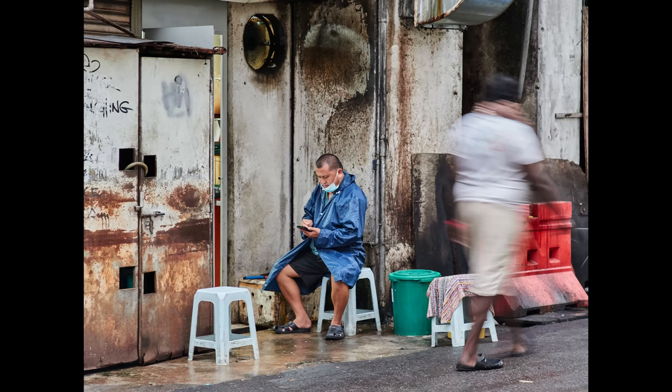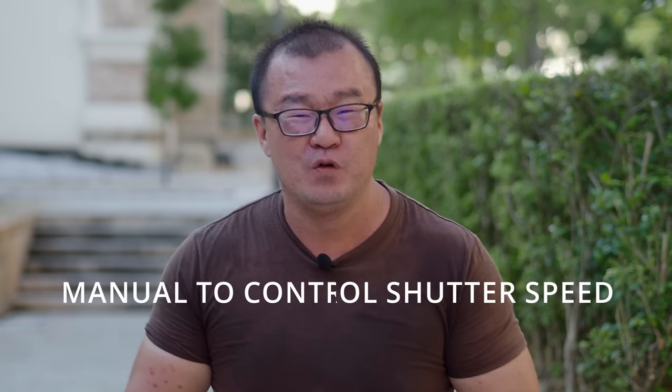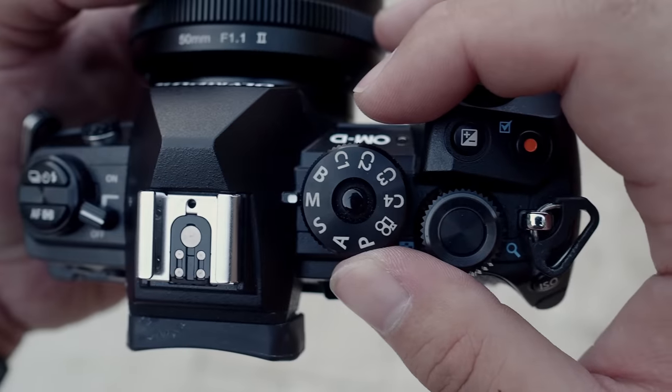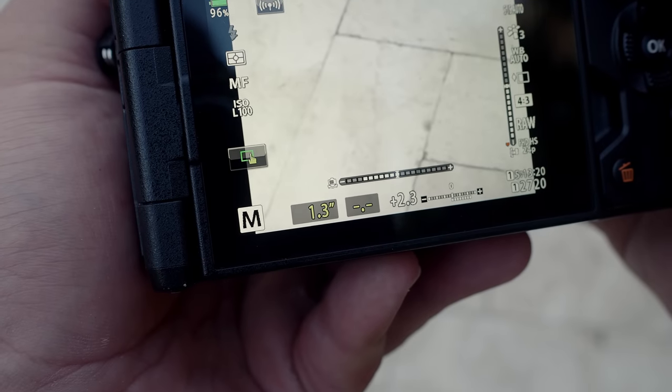In some cases where you need to override the shutter speed — say you want to slow it down to induce motion blur or to capture a light trail — then you have to go to full manual mode. Again, don't use shutter speed priority. Go to full manual mode and from there you can adjust the shutter speed accordingly.